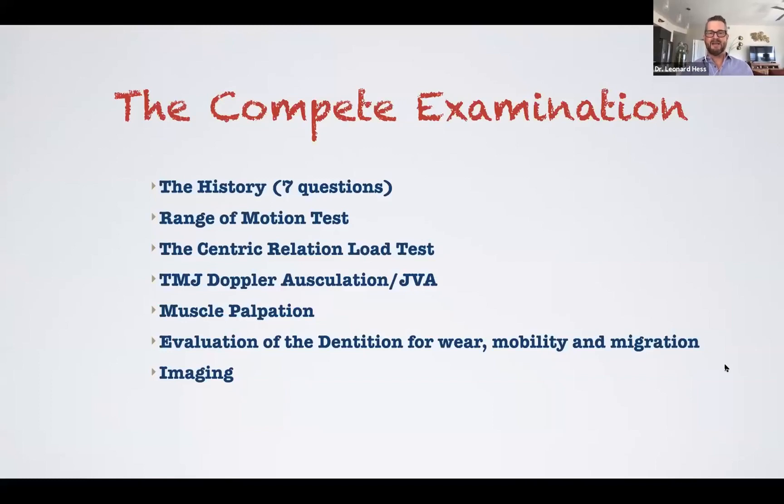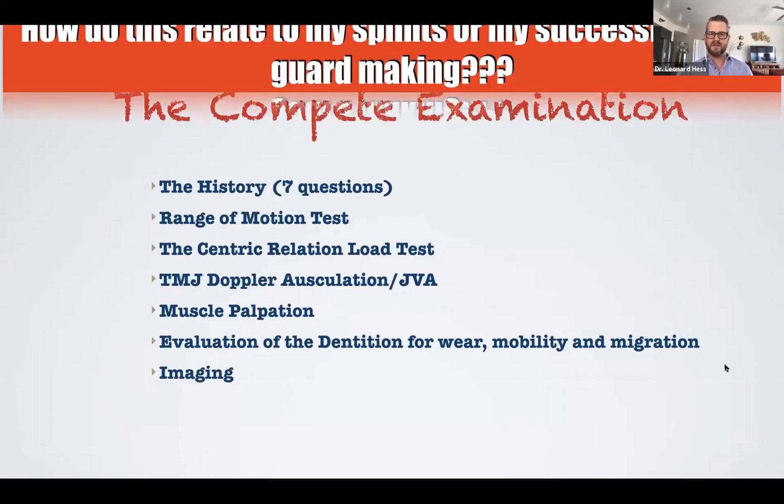What we really have to talk about is our complete examination, because going through this examination is what is going to be our foundation to determine what type of splint do we need to make. What's going on in the stomatognathic system that is making this patient need splint therapy? We have to figure out: are we treating joint, are we treating muscle, or are we treating both? Because that's going to lead us to very different conclusions and a different appropriate treatment when it comes to our splint design. The way we figure that out is by performing this complete examination.